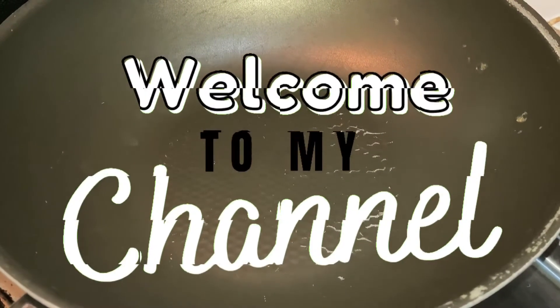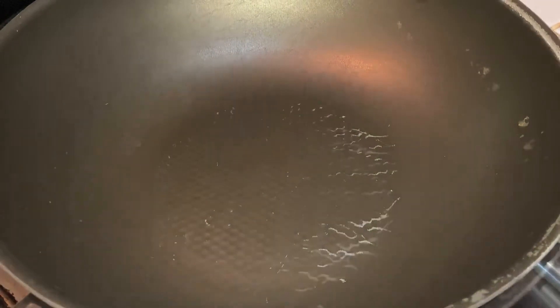Hi, mga kamansang. Welcome back to my channel. Ngayon po ay magliluto po tayo ng simple recipe po.